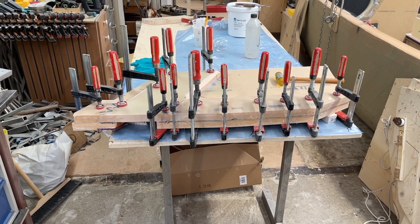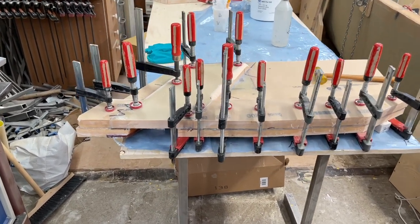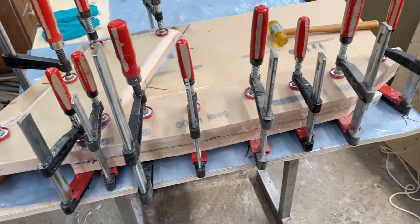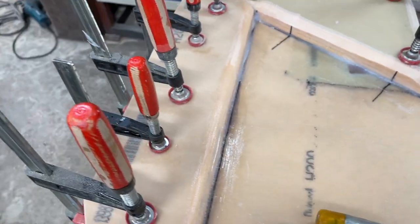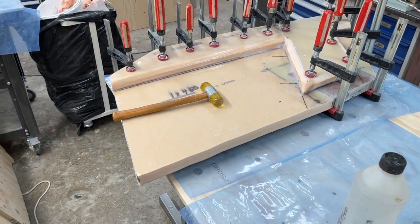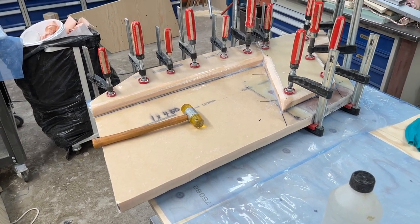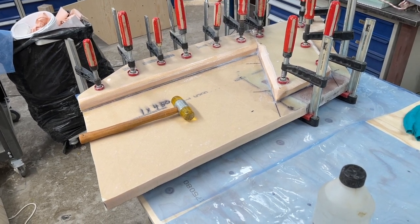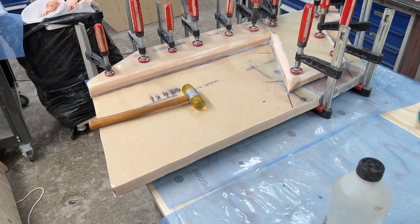Hello friends, this is Irvin. Now the pieces are glued together and tomorrow the clamps are going to be gone. Here it is — it's the starboard side lower part of the centerboard trunk, and the upper part comes, and then the port side, and then the middle ones.